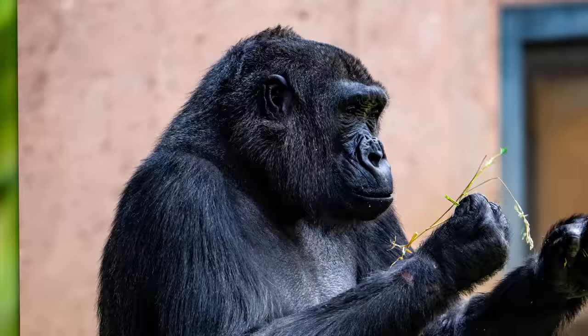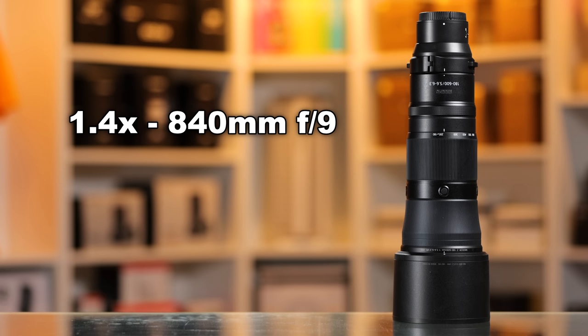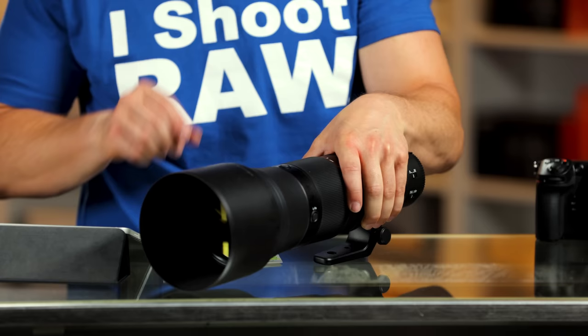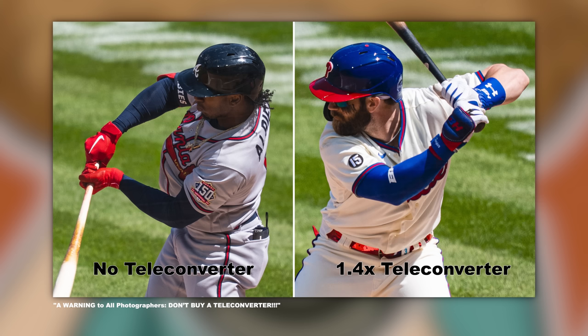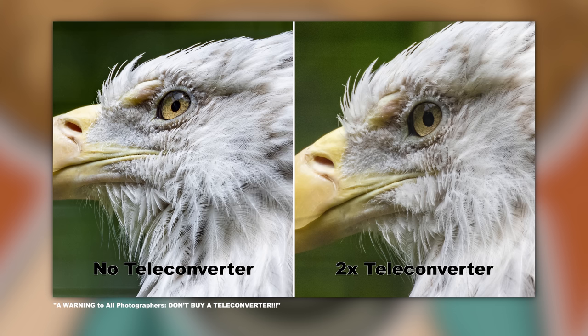This shot is at 600 millimeters. But what if you want more — can you put teleconverters on this lens? Yes. You can put a 1.4 on there, giving you an 840 millimeter lens at F9. With a 2X converter you're out to 1,200 millimeters at F13. However, I do not recommend wasting money on teleconverters for this lens. We did a side-by-side comparison showing with and without a teleconverter versus just cropping in. Personally I'd rather see you get a sharper image from cropping than put a teleconverter on and lose aperture, end up with a higher ISO and less sharp images.